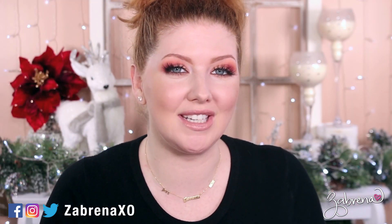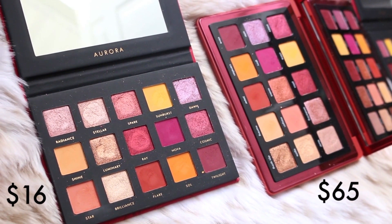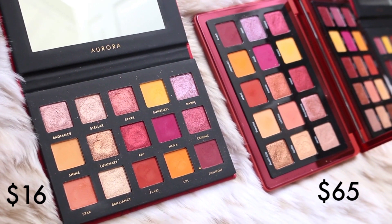Hi there, and a very happy Drugstore December to you! It's Thursday, which means it's time for another dupe video. Today I'm showing you a dupe for the Natasha Denona Sunrise palette with a new one just released from Alter Ego Cosmetics — their Aurora palette. I'll be showing you up close how they compare in swatches and on the eyes, and I'll let you know the differences and similarities between these palettes and whether the Alter Ego palette can give you a really close match.